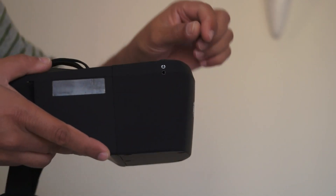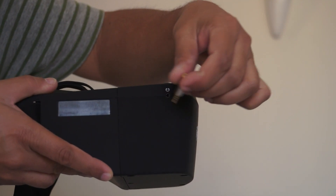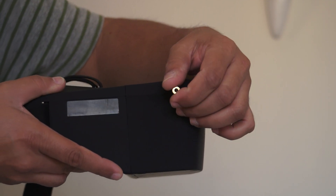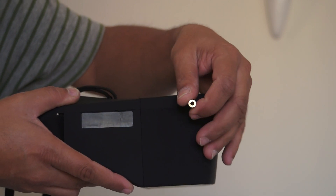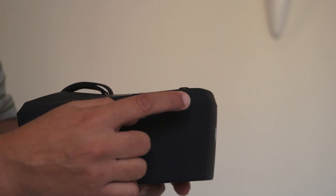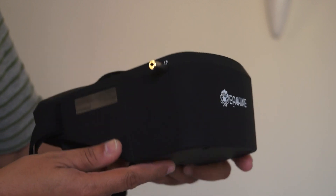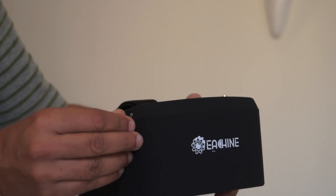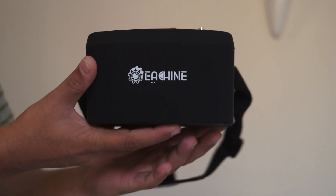At the right side of the goggles you'll see a headphone jack — it's a very small one. The included converter goes from small to bigger pin. If you want to use headphones to hear the sound of your propellers, wind, and your quadcopter, you can plug this in and start listening while you fly.